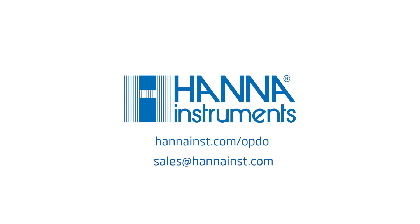If you would like to learn more about the HI98198 Optical DO Meter, visit us at hannainst.com/opdo.